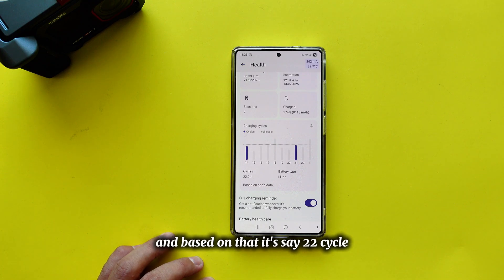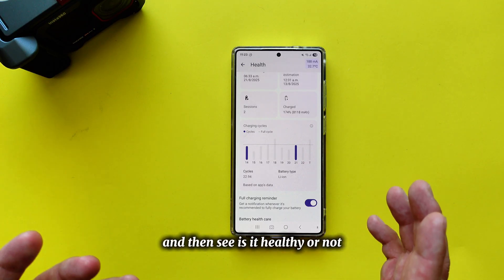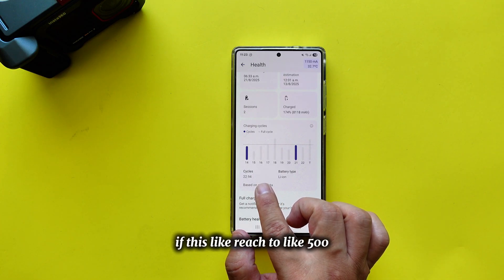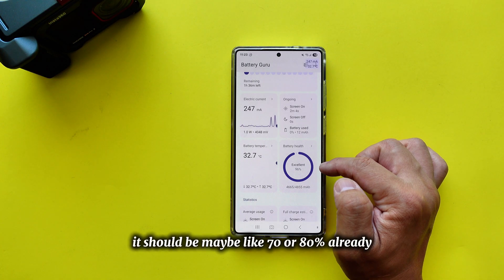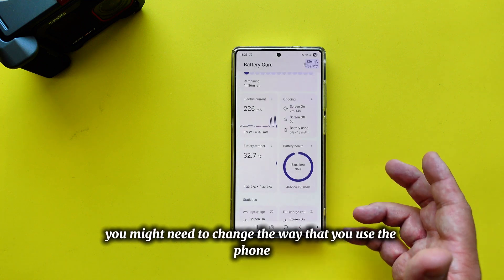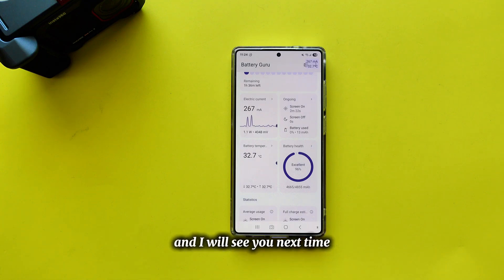Check your own phone and see what your cycle count is and whether your battery is healthy. If you have a very old phone and it's reached around 500 cycles, your battery health probably won't be 96% — it might be 70 or 80% already. You may need to replace the battery or change how you use the phone, since it might heat up or die faster. Please subscribe to my channel — I hope this video helps!